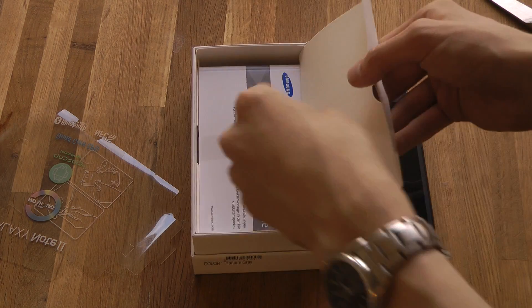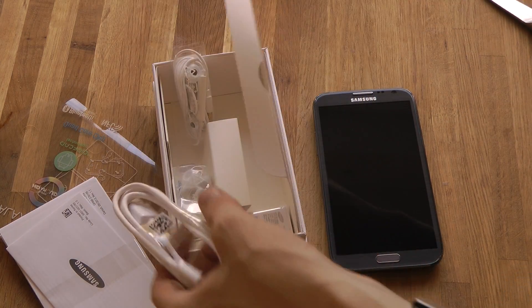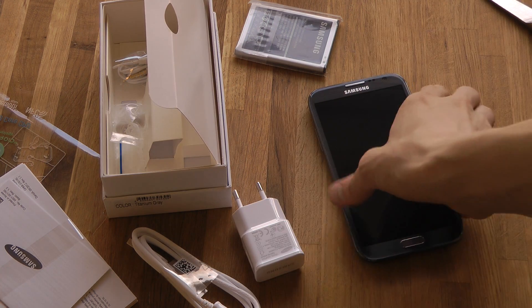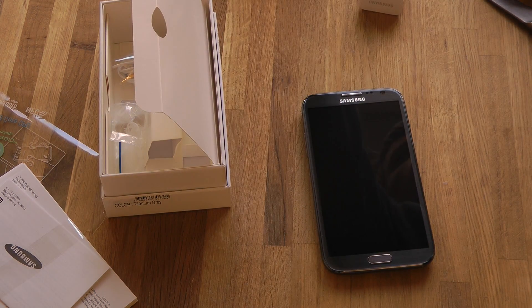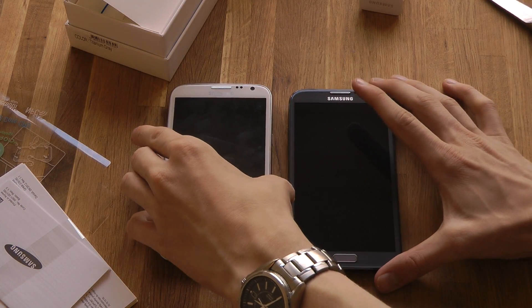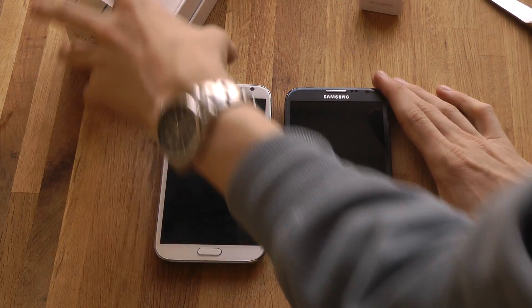Of course, we have all the cables and the good stuff. We have the battery and we got a USB cable this time also. So here we got my white Galaxy Note 2, basically.